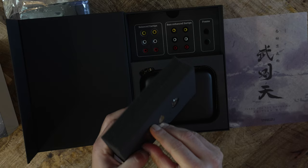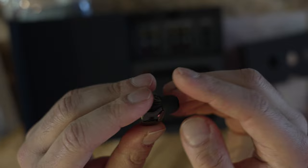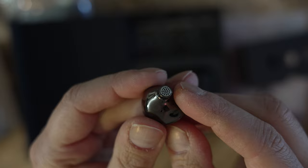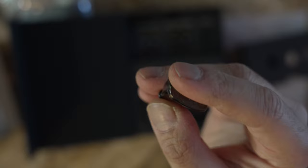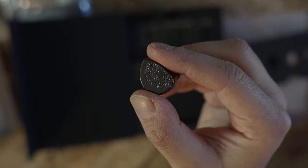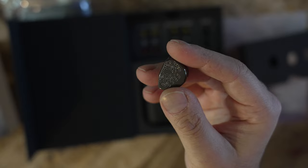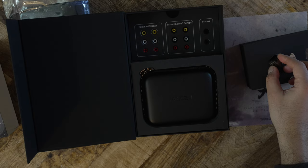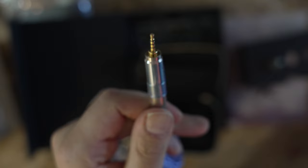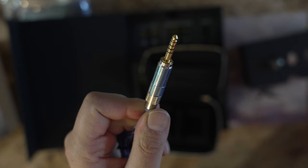As for build, Tangzhu and Linsoul spend a lot of time and effort in their marketing describing the metal build and included cable. Without doubt, the Heyday is a large planar IEM — about the same size as the 7Hz Timeless. The shell is made of aluminum and has an etched design on the outside. It is smooth with no sharp or irregular protrusions, and it is lighter than the Moondrop Stellaris and Blonde BL Max. The cable is a two-pin design that is thick and has an eye-catching color. Its detachable terminations can be quickly swapped between 3.5mm, 2.5mm, and 4.4mm. The only issue with the cable is that it transmits a significant amount of microphonics — you will hear noise when walking or if the cable rubs against any surface. It's like your own personal stethoscope.